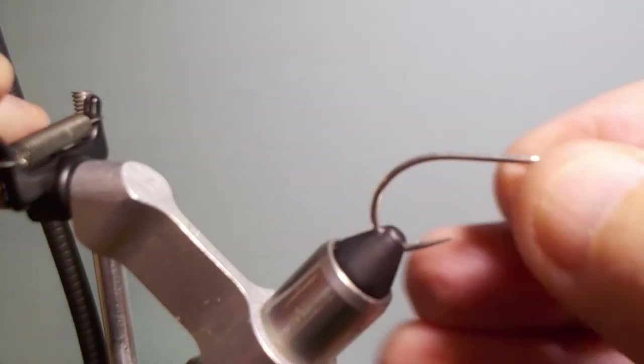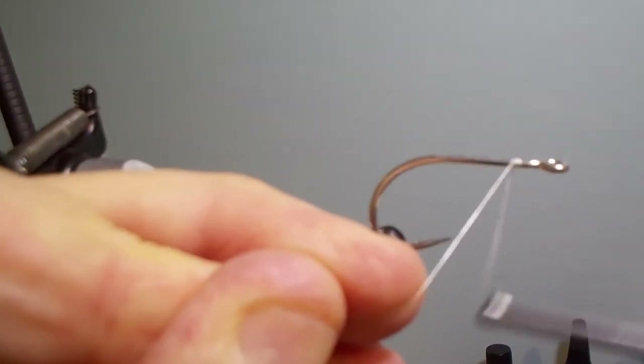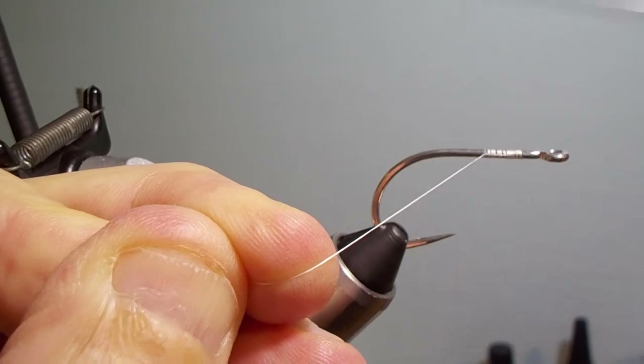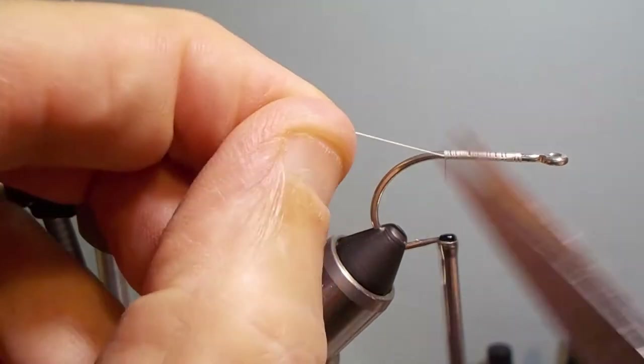Let's begin by saying that you don't need to use craft fur brushes to tie this fly, but they make it simple. If you're not going to tie too many of them, it's worth making the investment and buying a couple of the craft fur brushes.